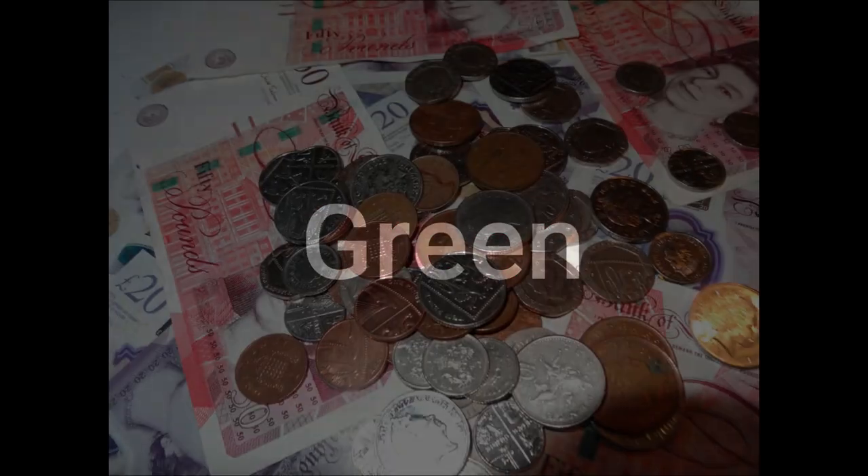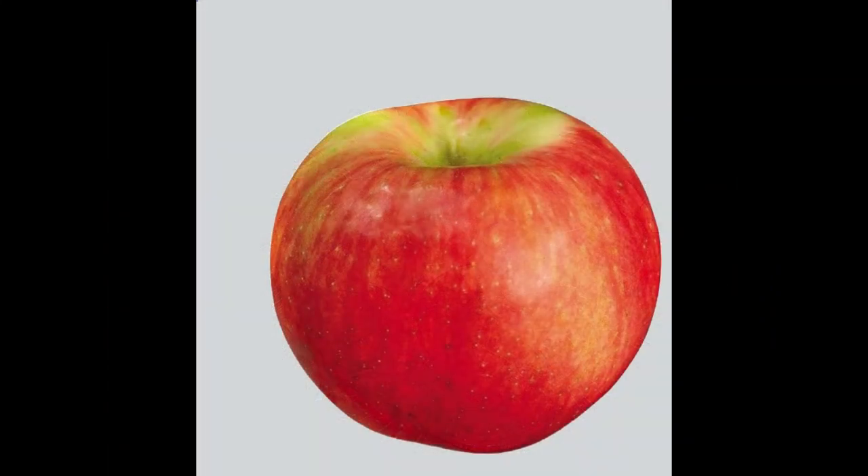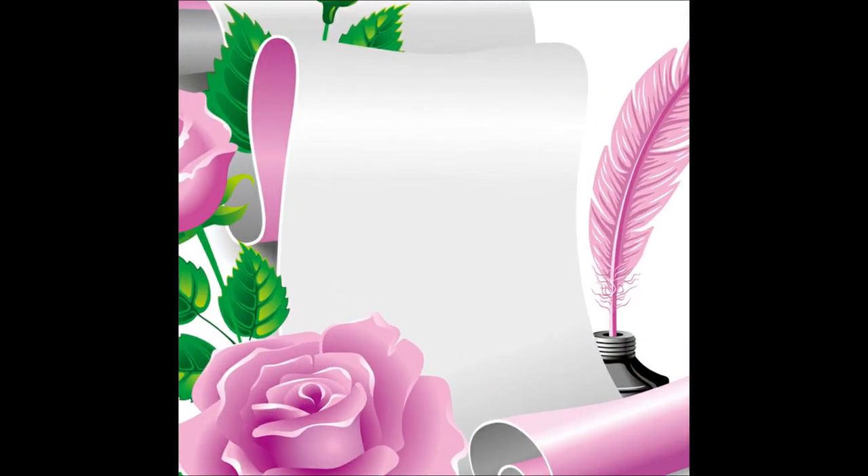Green represents money, so we can use that. If you use a red apple, of course you're using it for love, romance, and passion — that's a different type of spell, but it's kind of similar and you can have fun working with that. Okay, thank you.